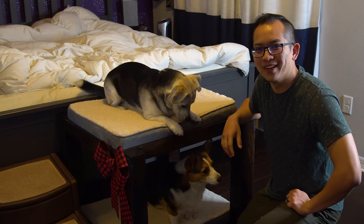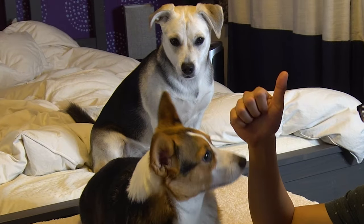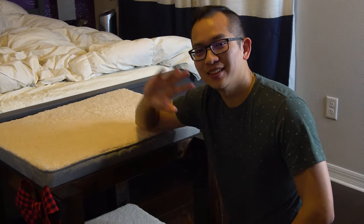There you have it — the doggy bunk bed. It was a fun project to do and I think our dogs love it. If you like this video please hit that thumbs up. If you want to see more of these projects please subscribe to keep up with all of the other videos. Until next time!